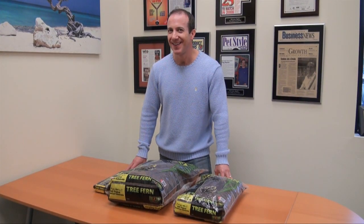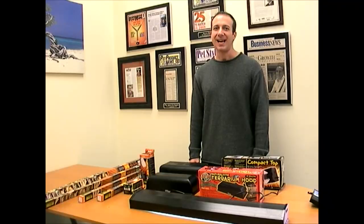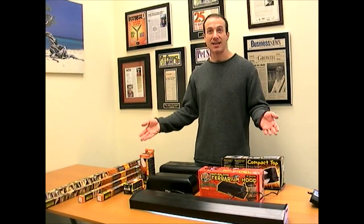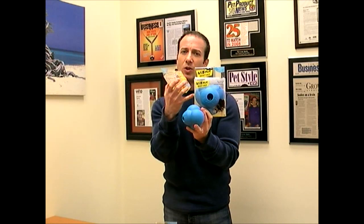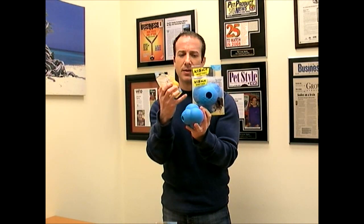Hi, I'm Steven... Hi, I'm Steven. I'm here today checking out the Exoterra Lighting Line... You're a small dog, you're a medium, and say your larger lab or Golden Retriever. So...